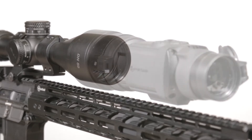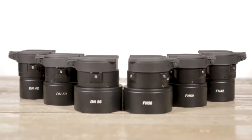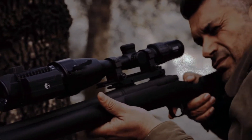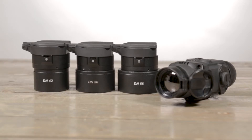Transition any daytime riflescope to nighttime quickly and efficiently with the cover ring adapters from Pulsar. With two series of adapters, the FN and DN, most riflescopes can have a night vision device mounted directly in front of it. The FN series is used for the Forward digital night vision attachment, and the DN series is available for the Core FXQ thermal imaging scope.